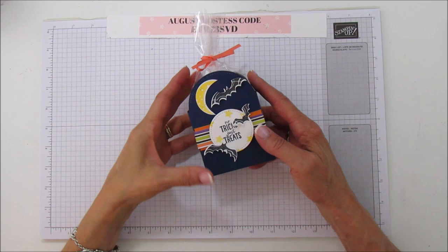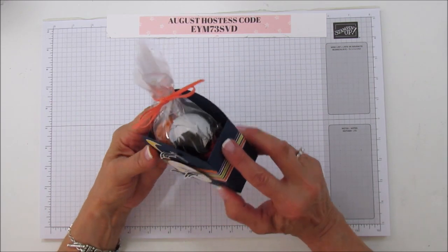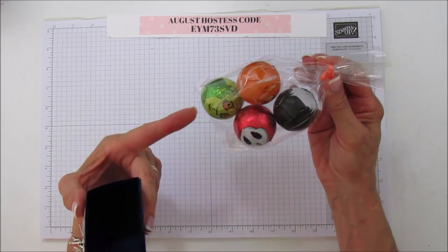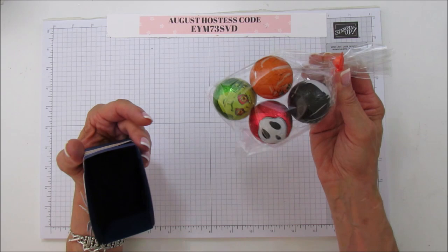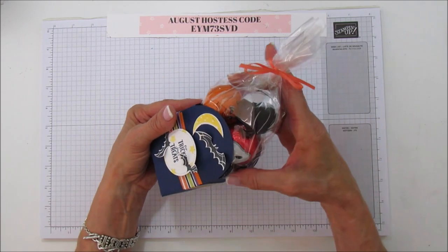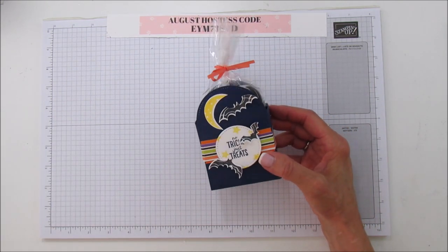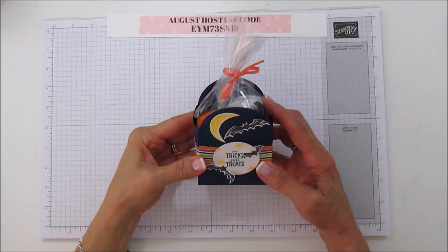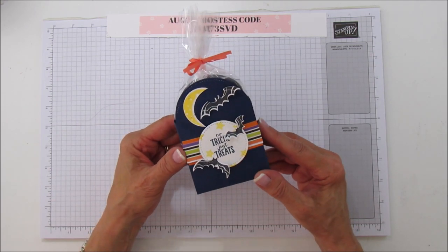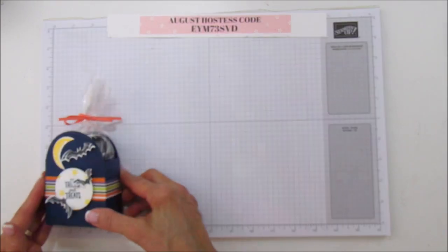Hey everyone, this is Angie at Stampin' with Amore and today I have another Halloween project to share with you - a Halloween treat box. It's super cute, I love this one, and you can fit a good amount of candy in here. I put these little chocolate balls in there, they're so cute, I got them at World Market. Every year they have really unique candies even during Christmas and Easter - you should check them out. The candy is what really motivates me and gives me inspiration for my projects.